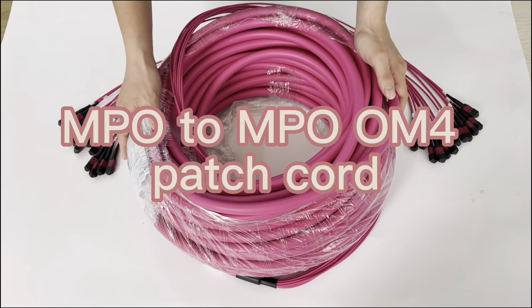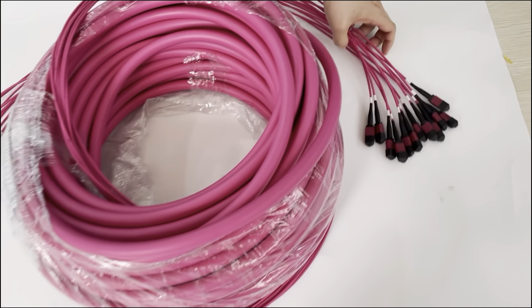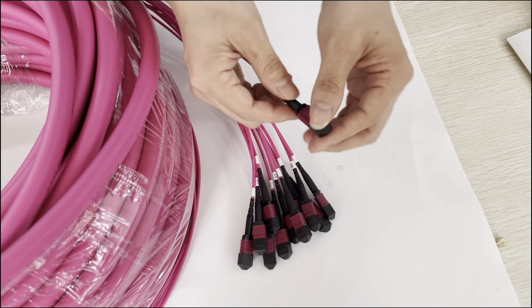This is the MPO-to-MPO all-in-force test code. You can see it has the 12-MPO connector. This is the MPO male connector.